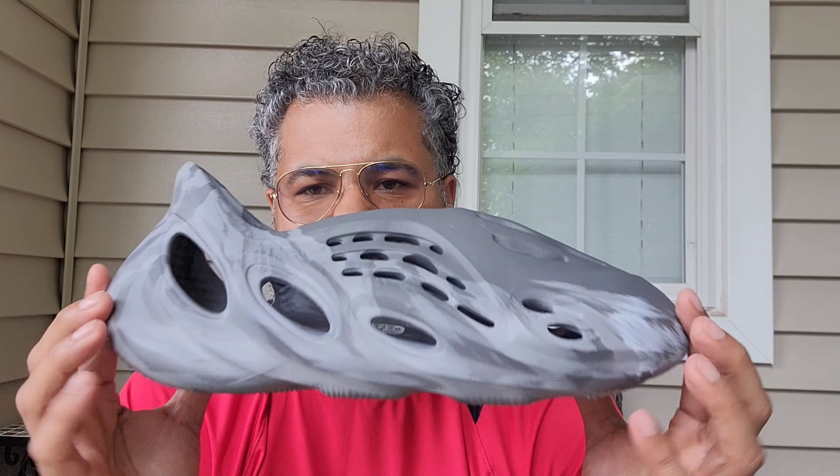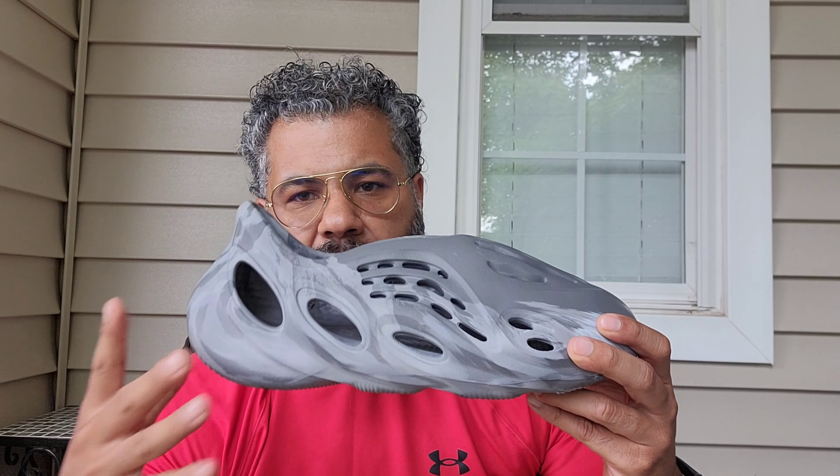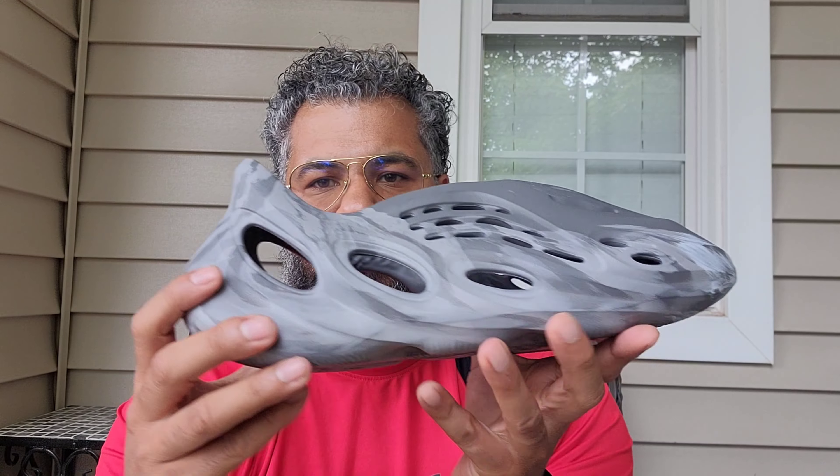What would I rate these? I would rate these a 7.5. These are not really popping or anything — very subtle, very wearable. There are other ones that do have a little more pop, but yeah, these are good.